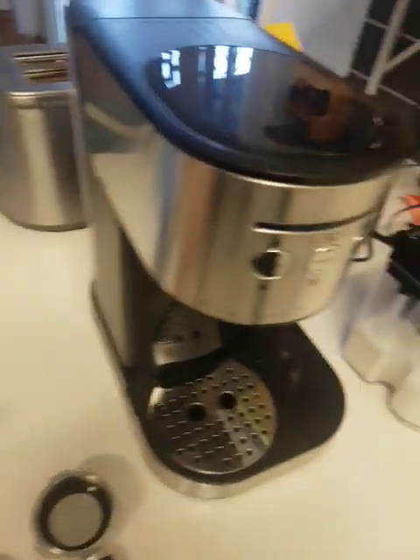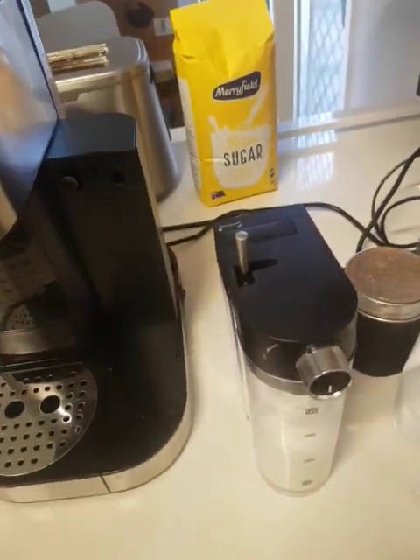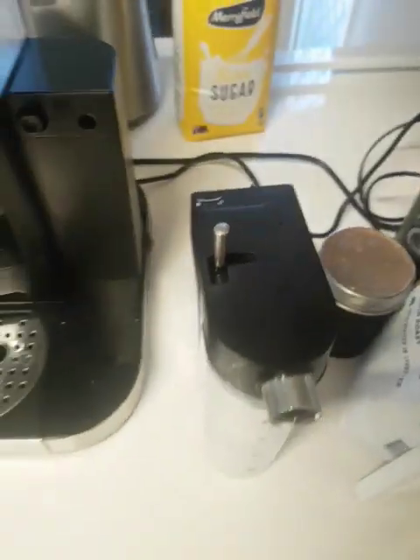Yesterday I went to Kmart and got a $129 Anko semi-automatic coffee machine. I also got a Kmart grinder as well — doesn't work too bad.